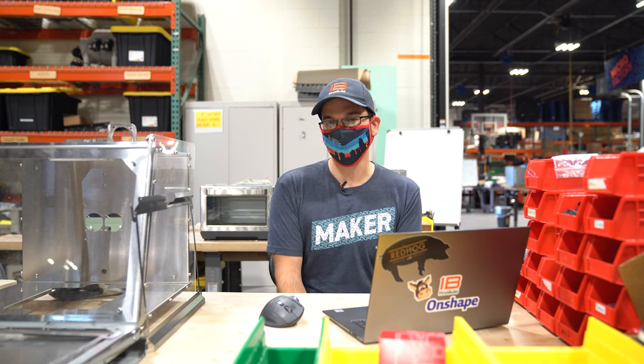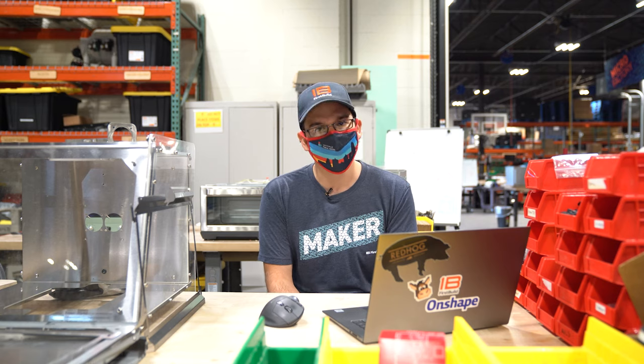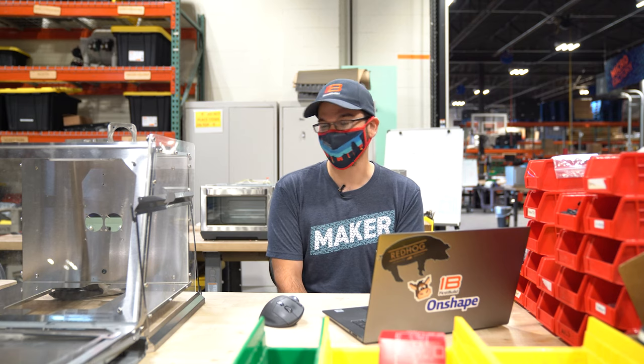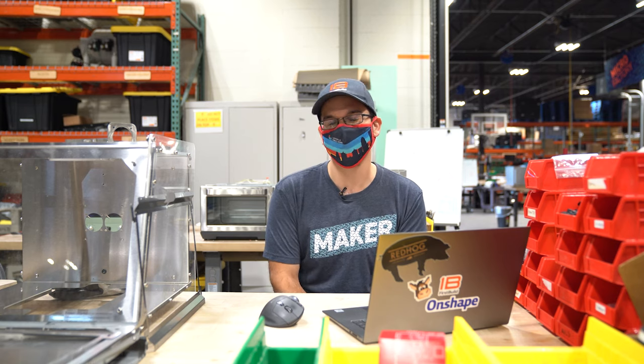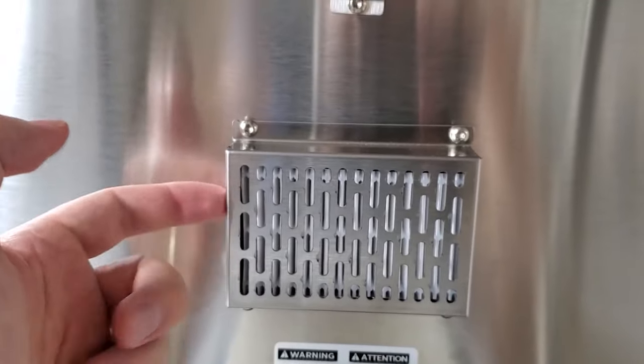The question now is: does this humidification system give us enough humidity to properly fruit mushrooms? Tony is hopefully going to help us answer that question. We are by no means mushroom experts and have very little experience growing mushrooms, so that's why we've got Tony to help us out.